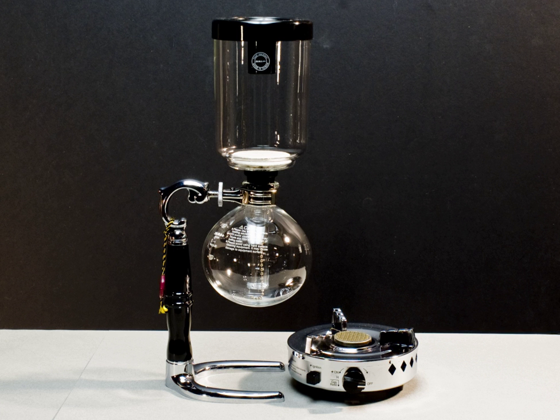An early variation of this principle is called a balance siphon. This implementation has the two chambers arranged side by side on a balance-like device, with a counterweight attached to the heated chamber. Once the vapor has forced the hot water out, the counterweight activates a spring-loaded snuffer which smothers the flame and allows the initial chamber to cool down, thus lowering pressure, creating a vacuum, and causing the brewed coffee to seep in.